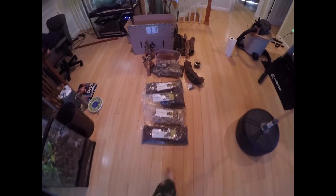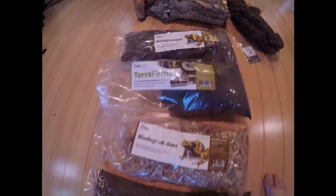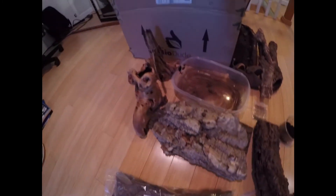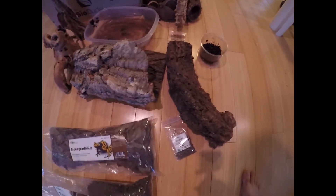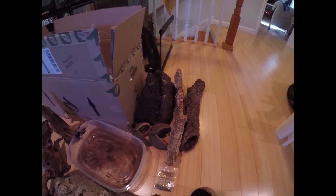Here we have the materials we're going to need for the next few videos. Most of these products are from BioDude. I chose to use terra firma because my animal does prefer to burrow a little bit. I have some opani wood, some cork bark, and charcoal — that's very important. And in that little bag, it's BioDude's bio shot.